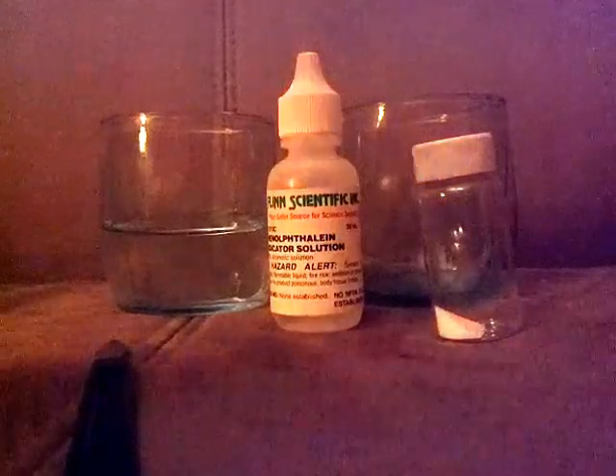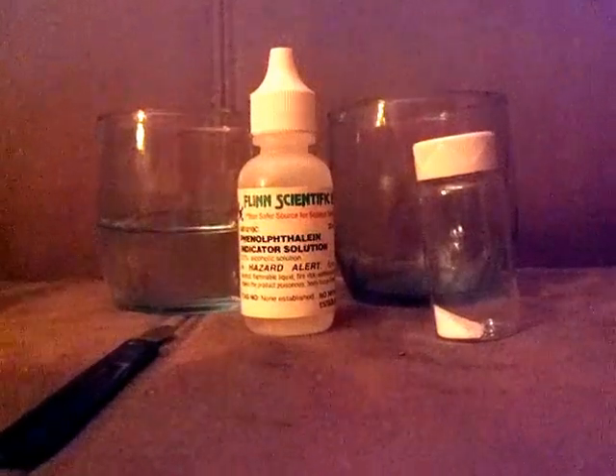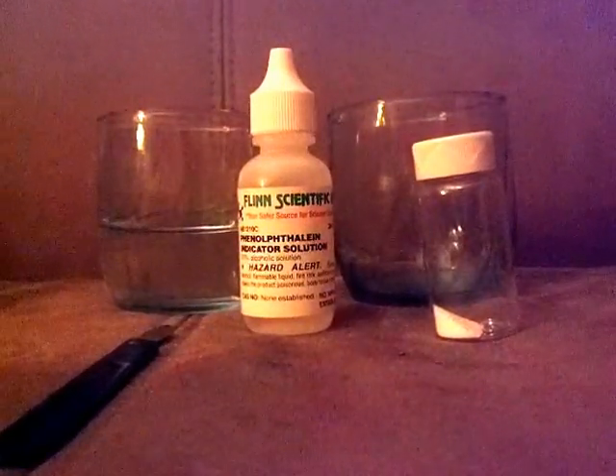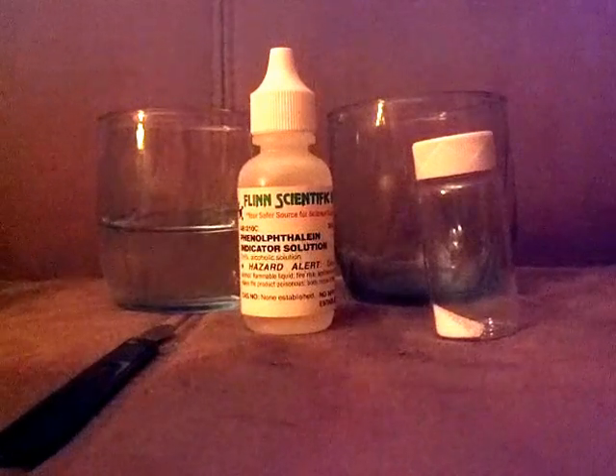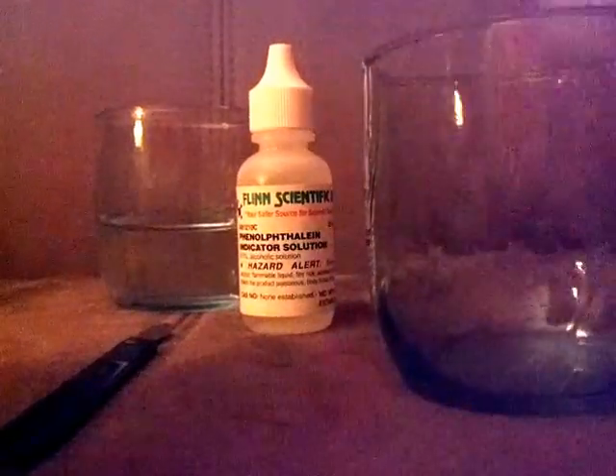You can get the phenolphthalein and the sodium carbonate from science providers fairly easily. This is an easy experiment — it's very quick, takes a few seconds to a few minutes. Okay, now let's get started. We're going to need an empty glass and our sodium carbonate.